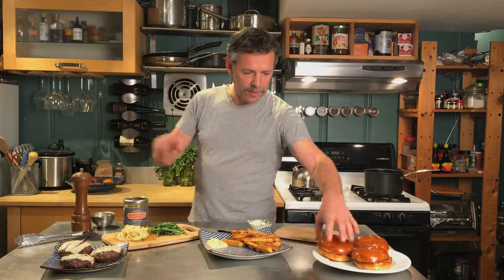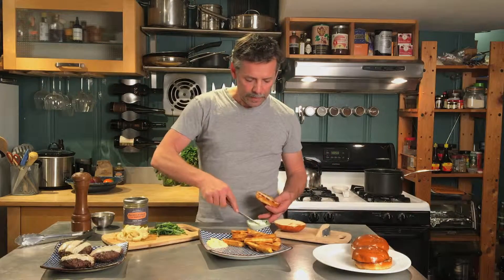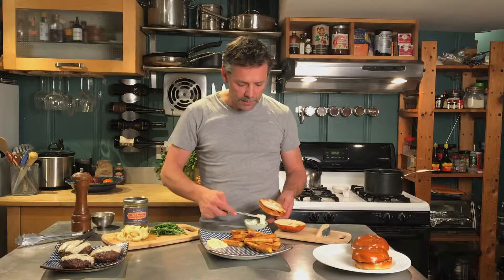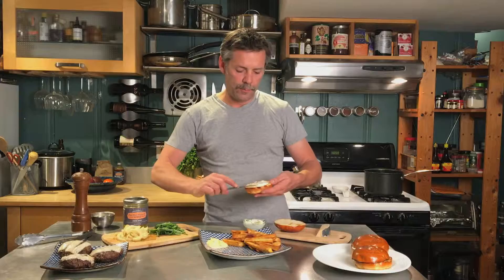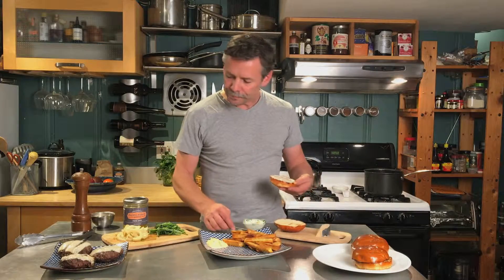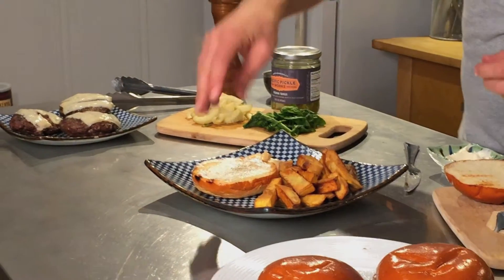A little Gruyere cheese melted over those. We have some brioche buns nicely toasted. I'm going to spread some mayo on here to make a little bit of a sauce at the base of the burger — spread that on nice and thick — and a little bit of cracked pepper and a dash of salt.